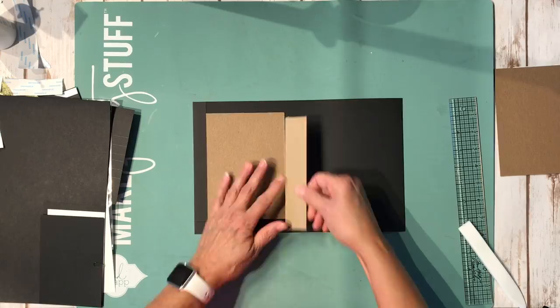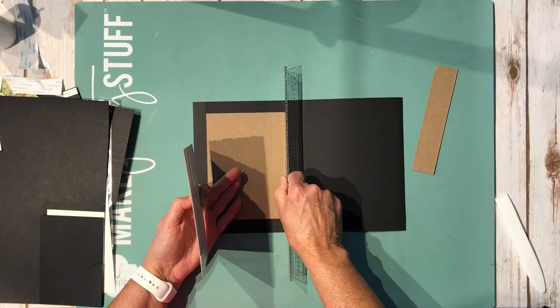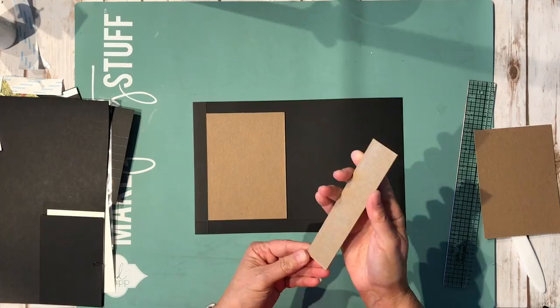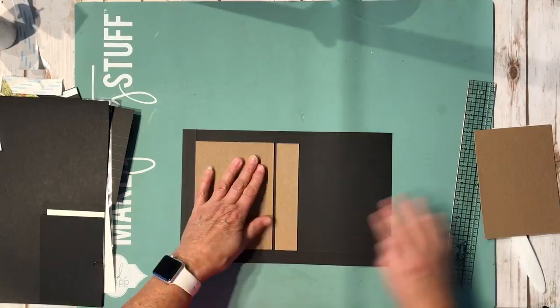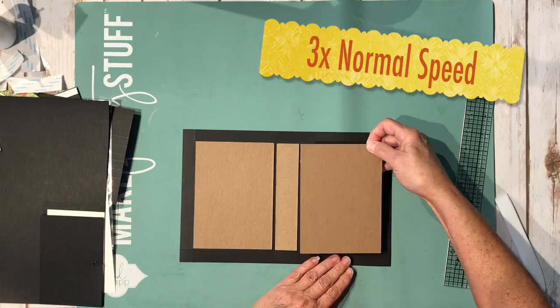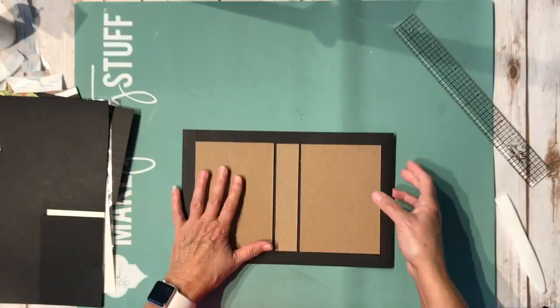The next piece we're going to add is the spine. You can do a couple of widths of your chipboard — you can just eyeball it, or use your quarter inch tape. I just eyeball it, but a good rule of thumb is your Tim Holtz ruler in between there. Then you're going to add your spine piece, leaving a space between the chipboard pieces and using the score line as a guide. Then add the last piece the same way. You should have pretty equal spacing.